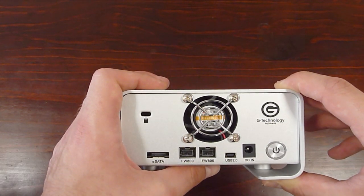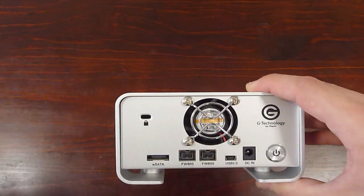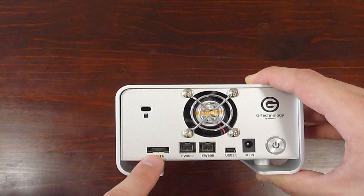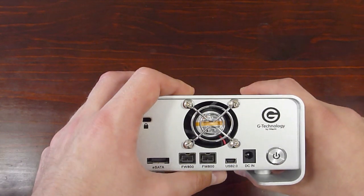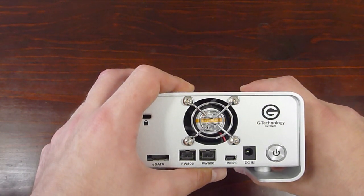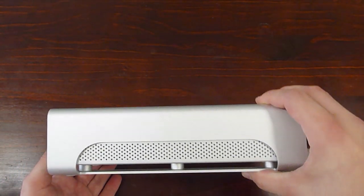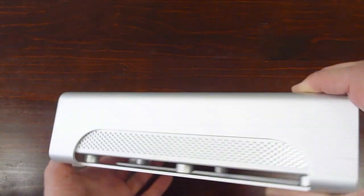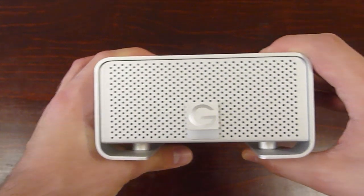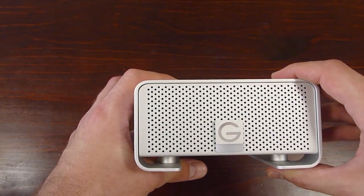What you have is a 3-gigabit eSATA interface — that's the quickest way to connect to this thing. You've also got two FireWire 800 ports and a USB 2 port. I actually use the FireWire 800 and it works like a dream. Inside, you've got two SATA 2 drives running at 7,200 RPM with up to 32 megabytes cache per drive — super quick. It's fairly quiet, but you can hear it working when transferring data. There's a small LED white light that lets you know it's processing information.